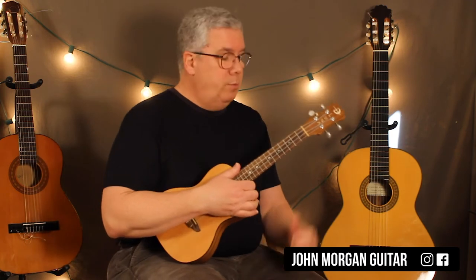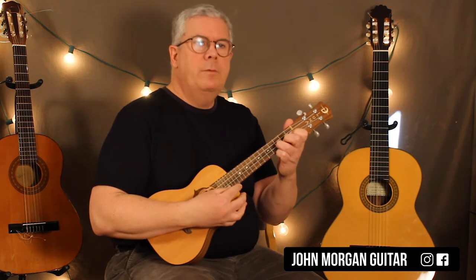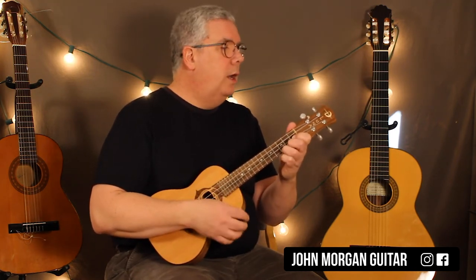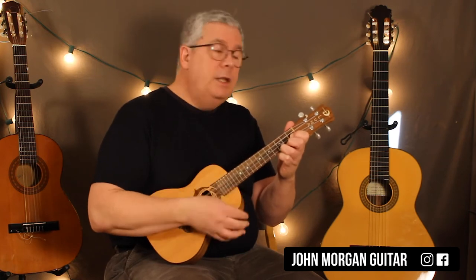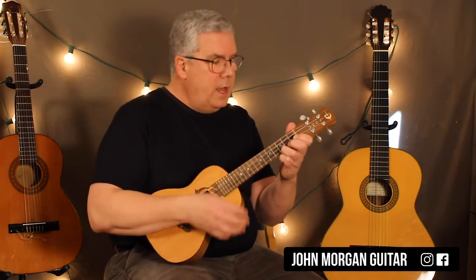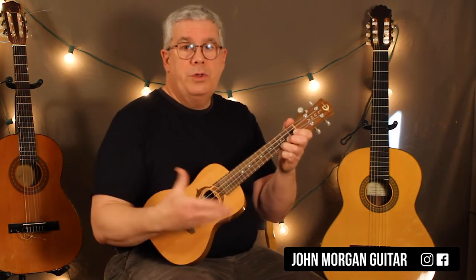We're going to make it real simple too — we're just going to do down strums. So a C, and then a G7 for two, and then back to C. That's quite literally the whole song.